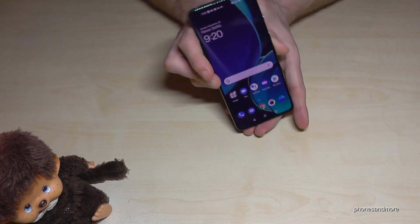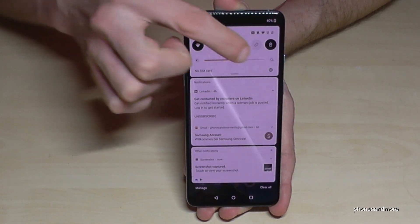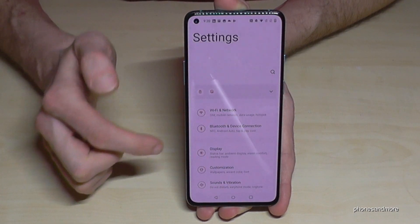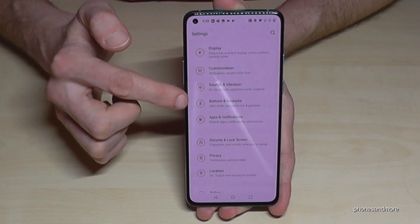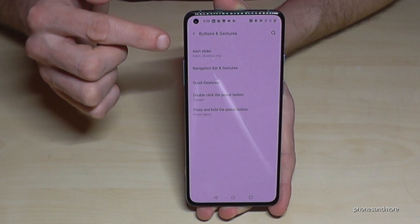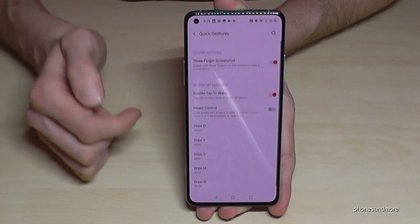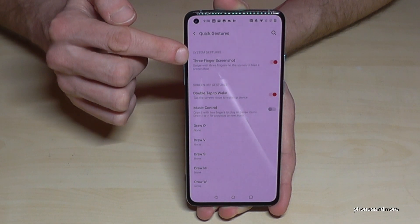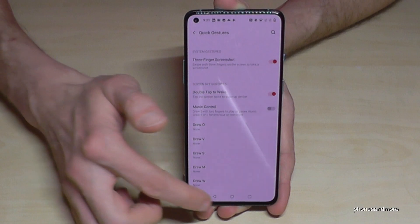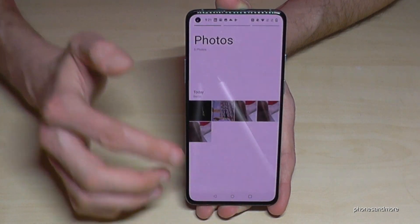This feature you have to enable first — let me show you how. Scroll down and go to the settings symbol, tap it, then go to 'Buttons and Gestures.' Here you will need 'Quick Gestures' — the first option has to be enabled. If it's marked red, then it's enabled.